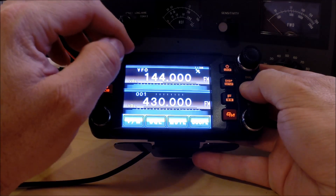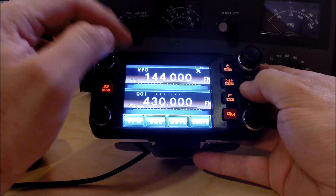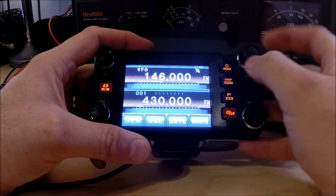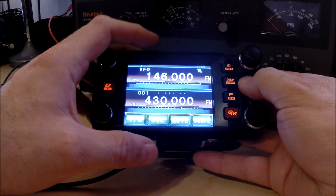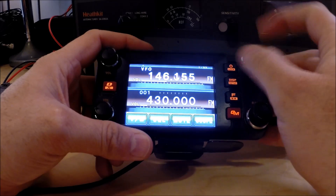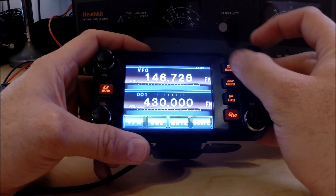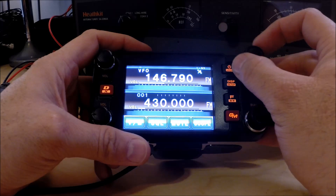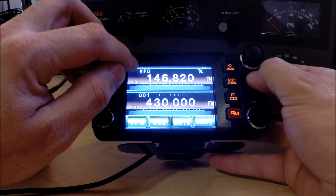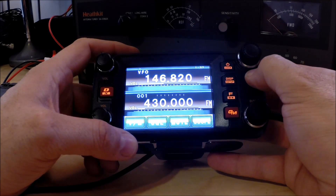We're in VFO mode, so we're going to program it in VFO mode and then save the memory. I'm going to change the frequency — if I press the frequency in megahertz, I can change the big digits with the dial. So we're going to change it to 146.82, which is the repeater's output frequency. You can see in the top left there's a small negative sign showing the normal negative repeater offset, which is correct for this band plan.